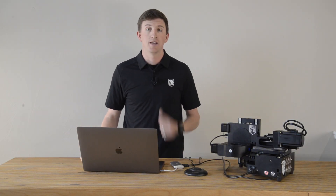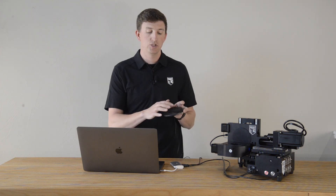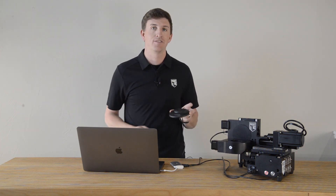Welcome back to Pocket NC's Q-Tip Tuesday. I'm Q and today's tip will allow you to jog your machine with an external controller. Stick around to find out how.